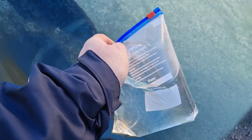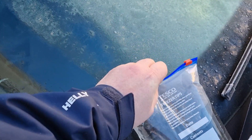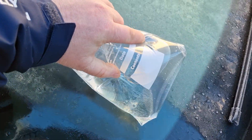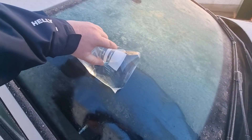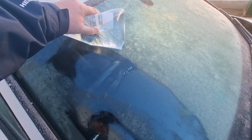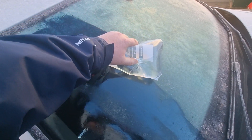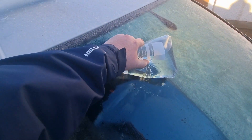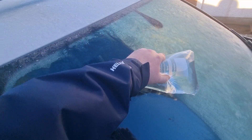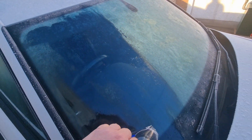Rub it across the windscreen of the car nice and carefully, nice and slowly. Anyway, top tip — tcthgroup.com. That is all.